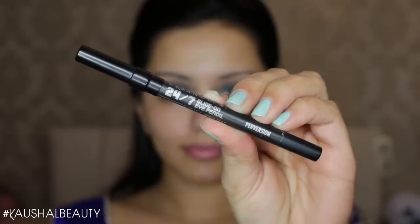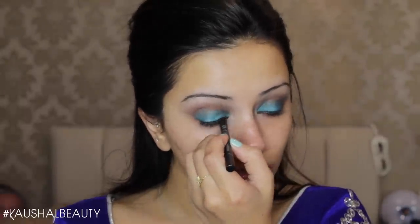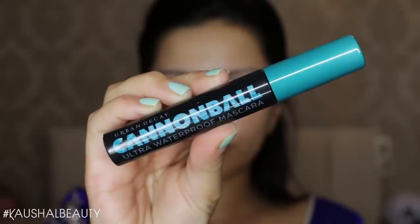I'm blending out the edges using that same crease shade to make sure everything's nice and diffused. Then moving on to eyeliner — I'm using the Perversion Eyeliner by Urban Decay and tight lining both my upper and lower waterline.